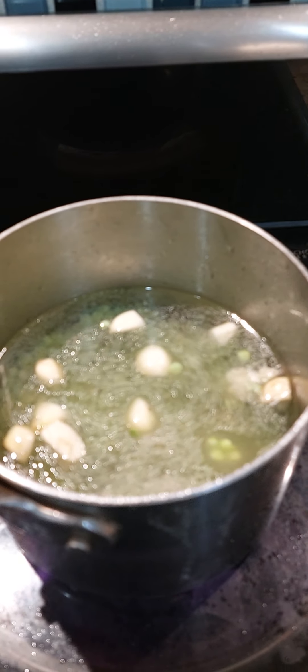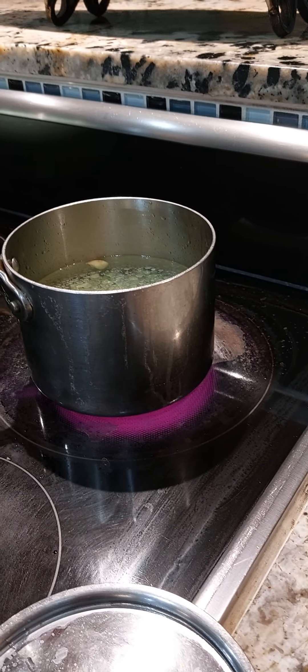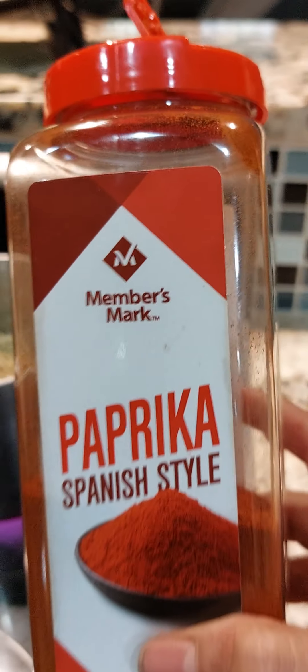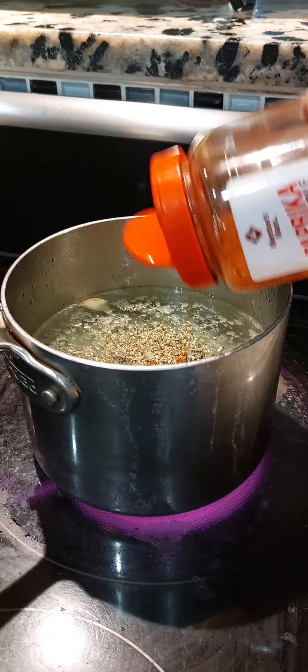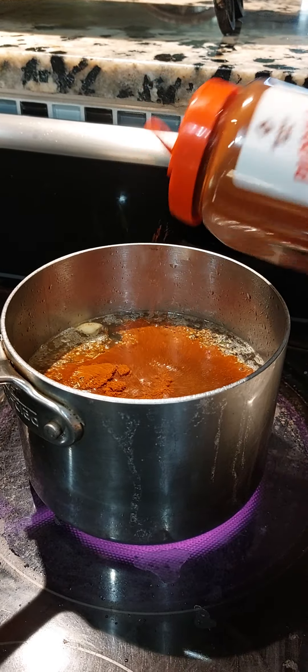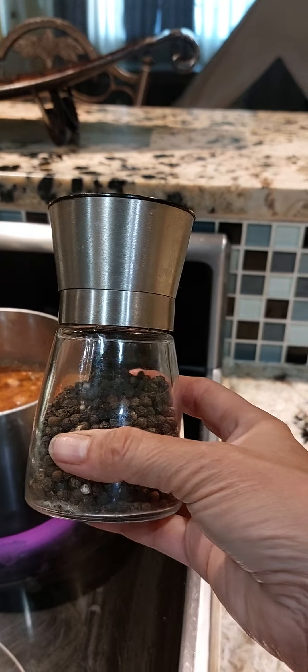Just like raw beans, they need a lot of time to boil. Pepper.